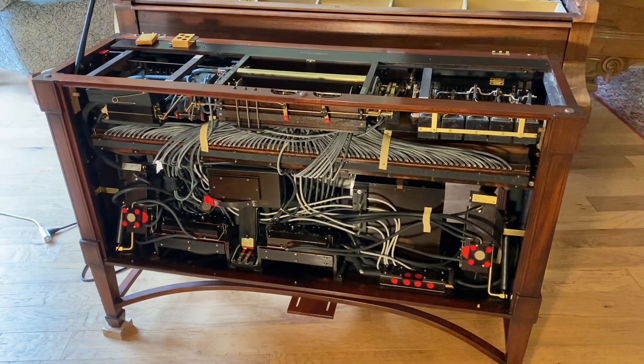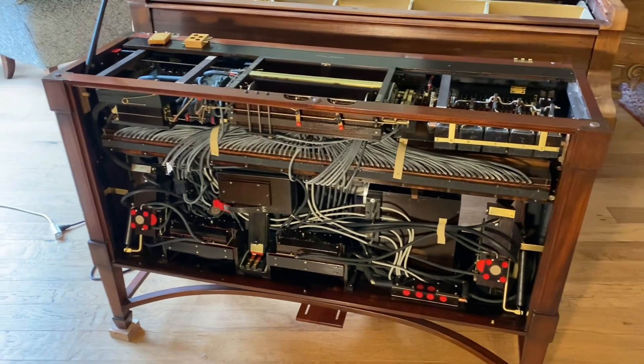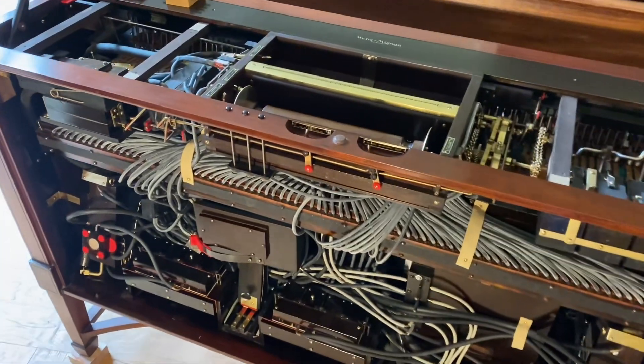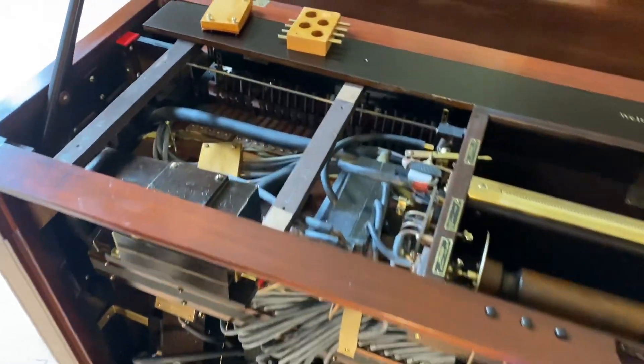Hi, everybody. Before I button up the Vorsetzer and put all the covers back on, I just wanted to point out a couple of things that I added to it.